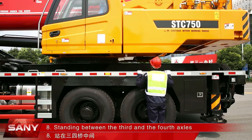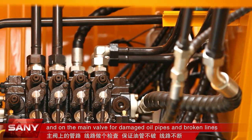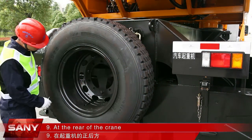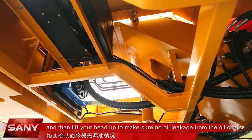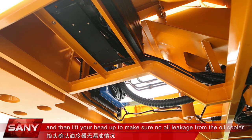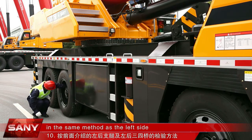Standing between the third and the fourth axles, check the pipes and lines under the control room and on the main valve for damaged oil pipes and broken lines. At the rear of the crane, make sure that the spare tires and reversing cameras work normally and then lift your head up to make sure there is no oil leakage from the oil cooler. Check the right rear rigger and third and fourth axles in the same method as the left side.